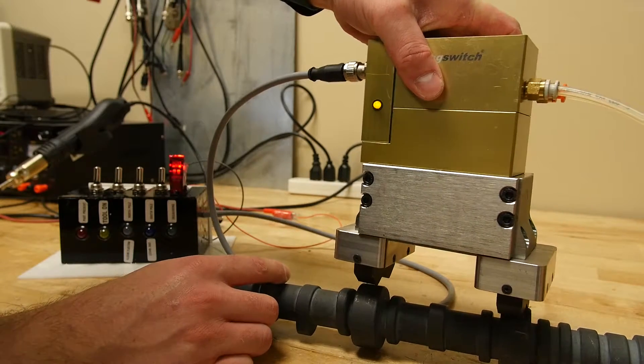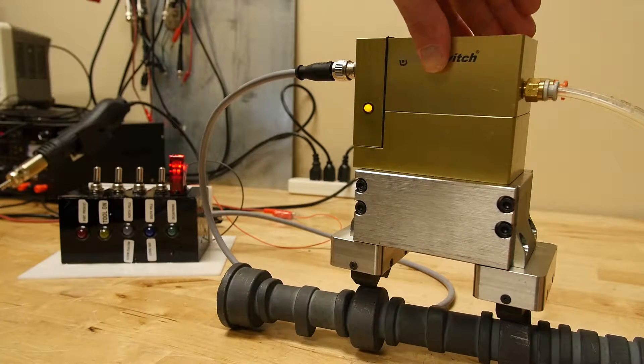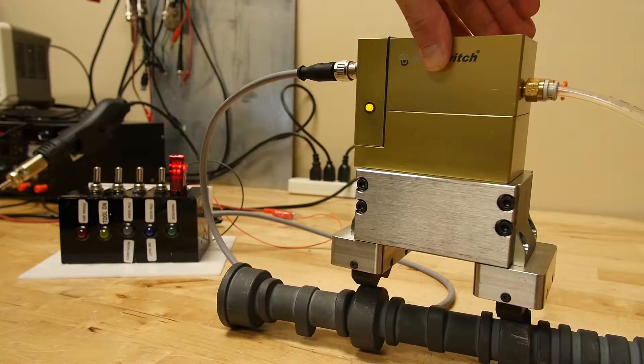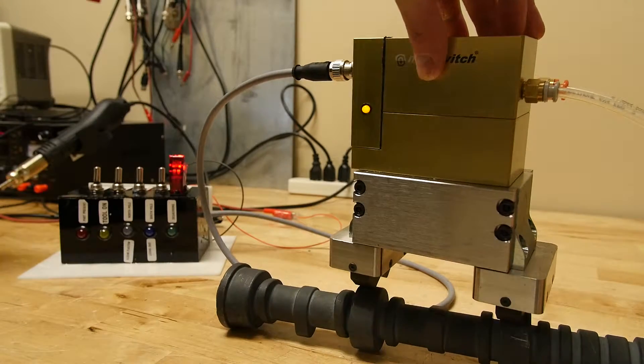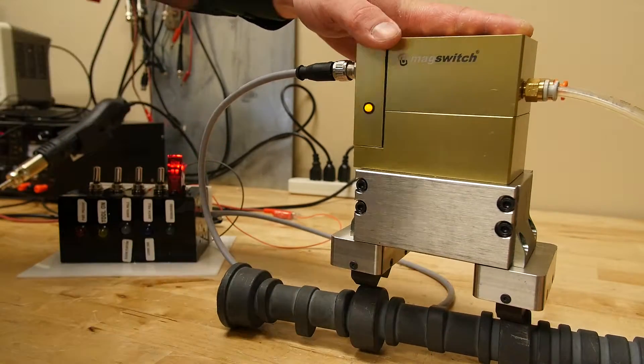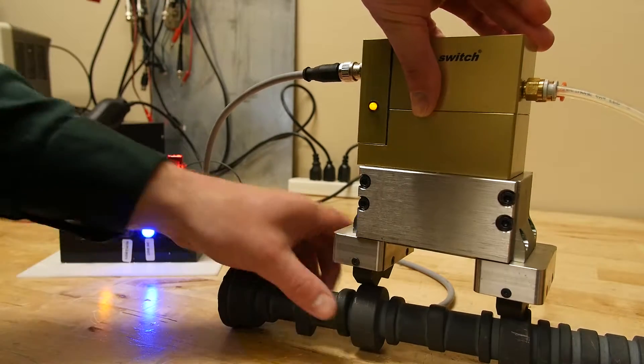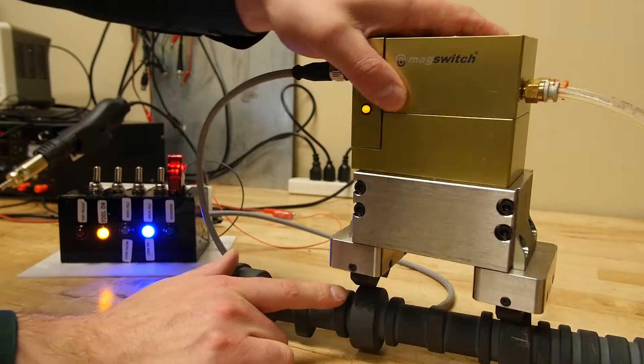Put it in your worst contact point that you still want to be considered on target. Turn the unit on, then flip the calibration trigger again and the LED will flash three times. Now you can see it is back into sensing mode.